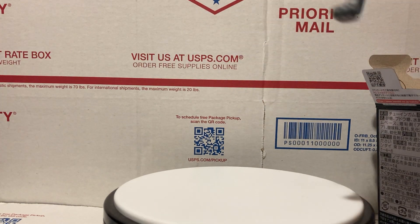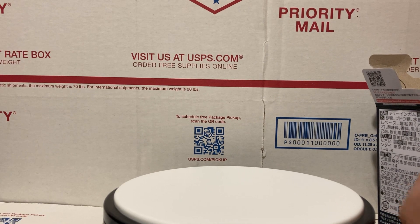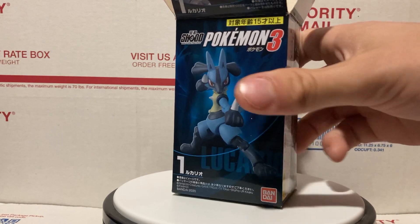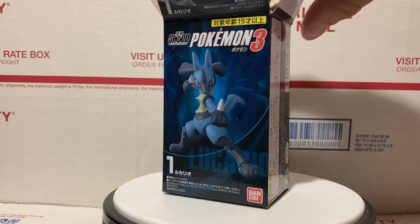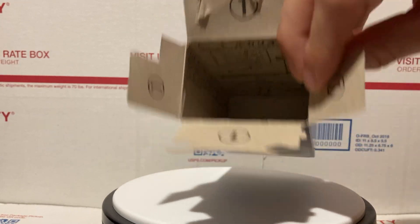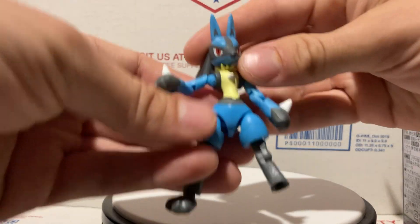He comes in these little plastic sprues, so you kind of have to punch it out and build it. It's not quite a model kit, but close enough. The box has some instructions inside if you need them.